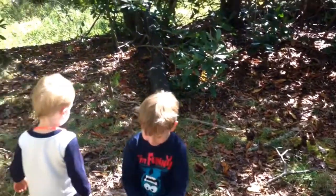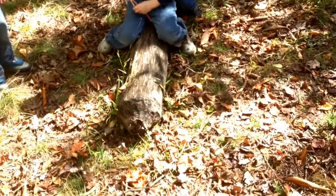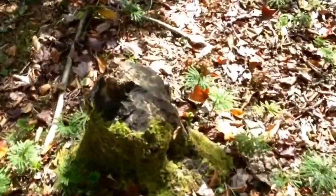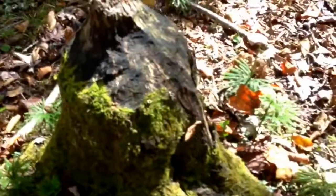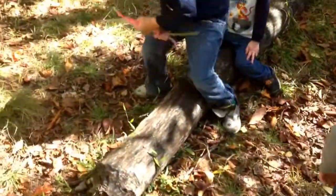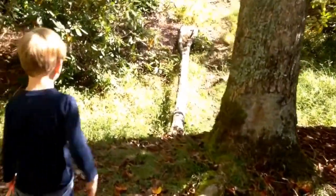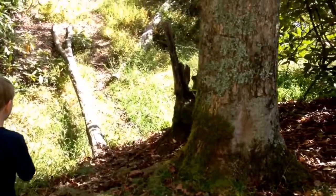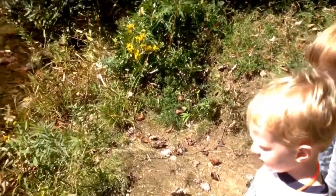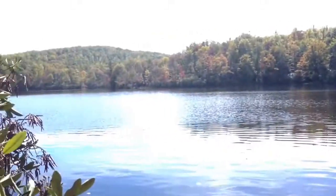We found the lake, but even cooler than that — check out what we found. It's not a beaver nest, but look at this — there are beavers out here. They chewed this tree right where it fell. Pretty neat! We're going to see if we can walk around here to find a cool place to get to the lake.